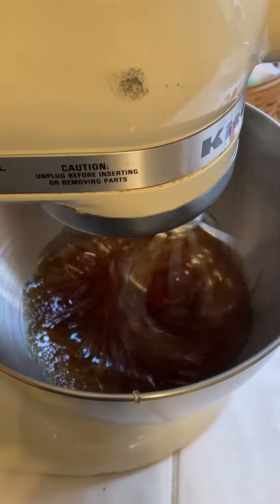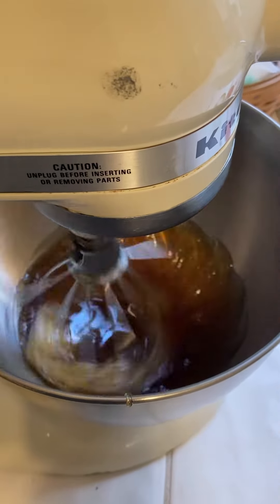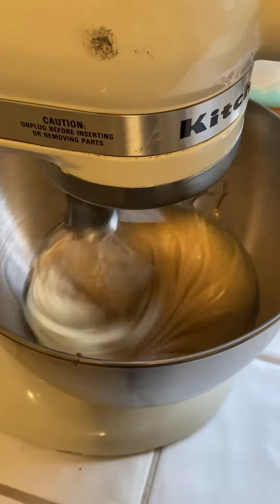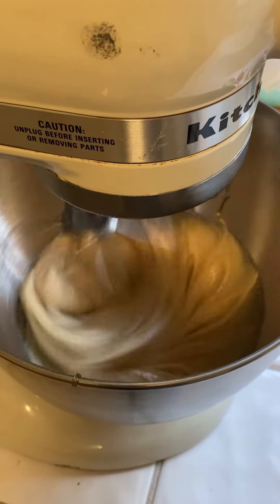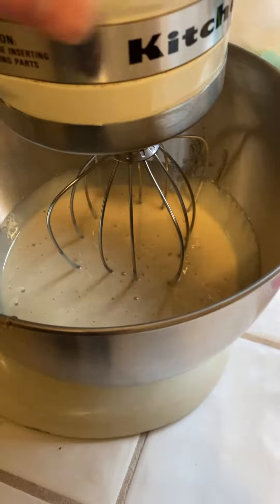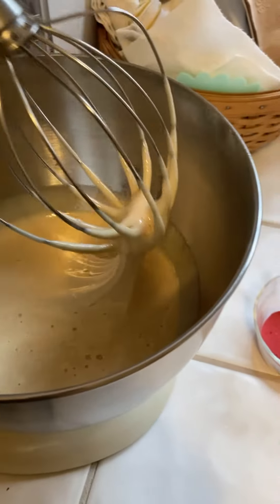I'll start it off at a slow speed and we'll let it run and see how long it takes to start creaming up. After a little over 20 minutes, you can see the consistency is getting pretty good, but still a little grainy.